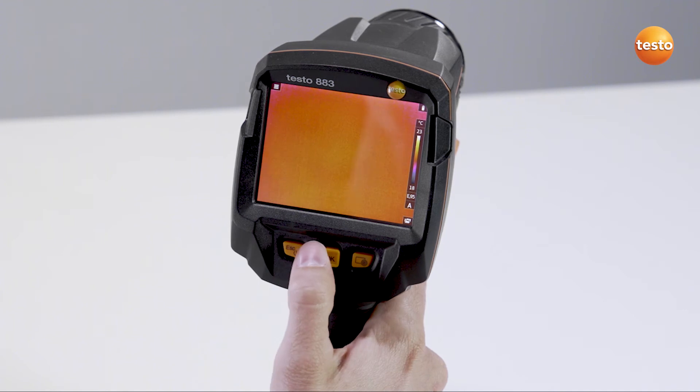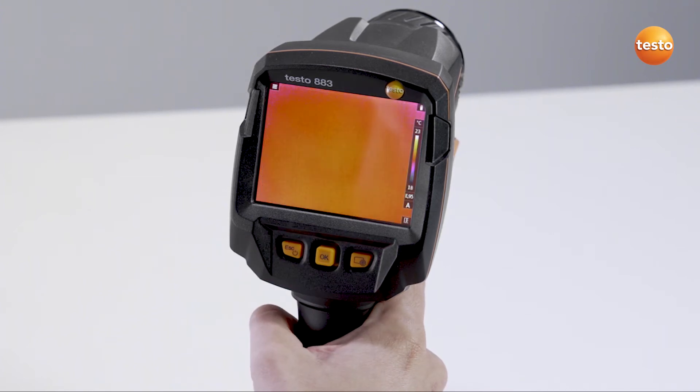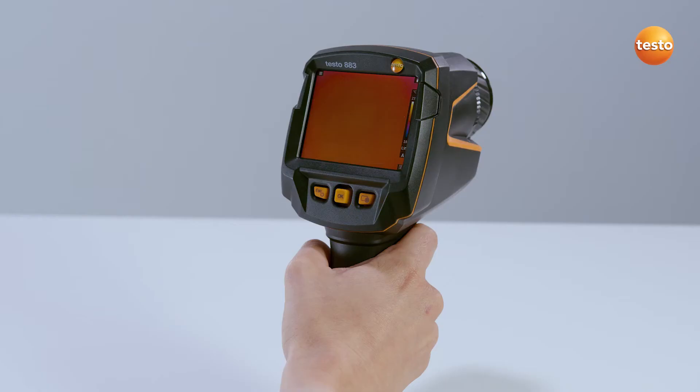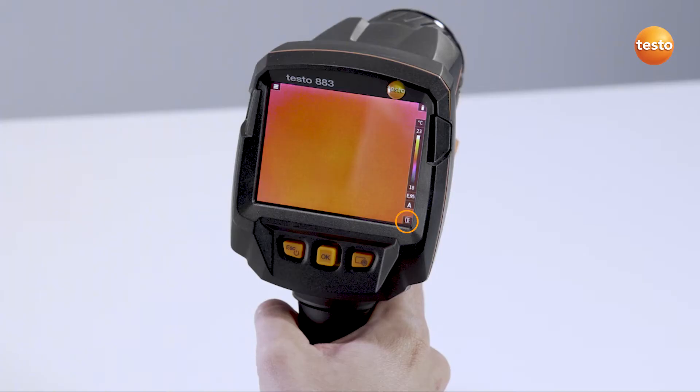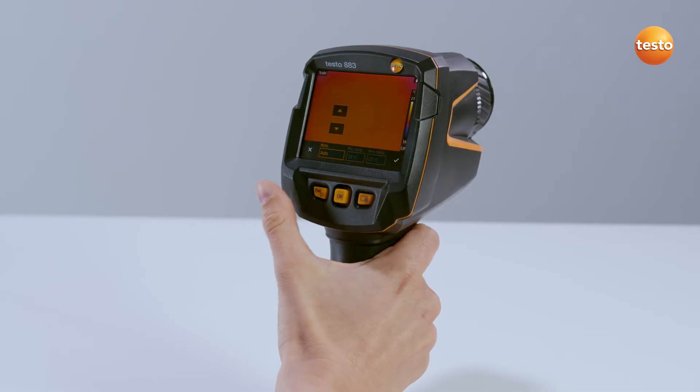To do this, move the joystick to the right in order to open the Quick Selection menu. Select the desired function with the joystick and confirm, or simply tap on the touch display. The corresponding symbol below the scale of the thermal image displays the function which is allocated to the Quick Selection button. In the future, you can call up the function you've just selected by pressing the Quick Selection button.